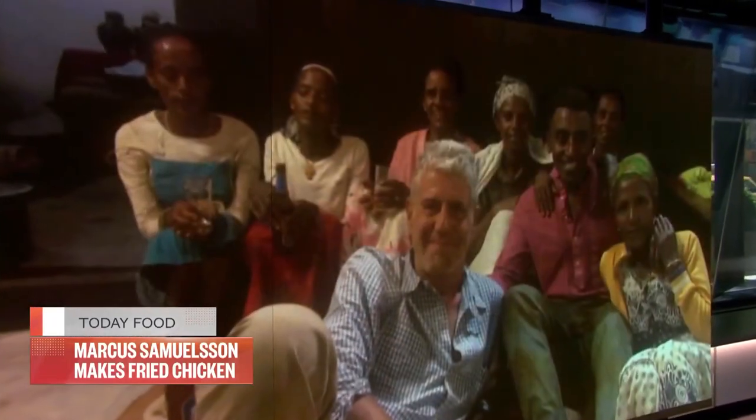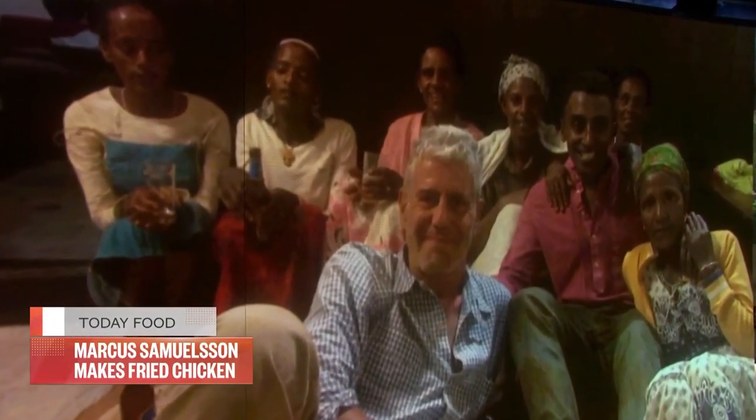It's also Anthony Bourdain's birthday tomorrow. Marcus, I know you two were good friends — he traveled to Ethiopia with you. My wife and I have so many great memories with Anthony, just being with him out in the Ethiopian countryside. That's how I want to remember him — always a traveler, always curious. We have so many good memories, and tomorrow will be a celebration. Let's cook some chicken.